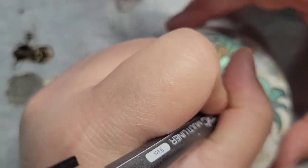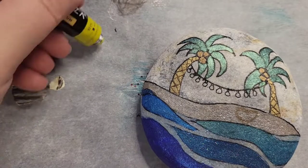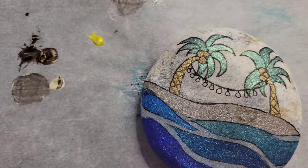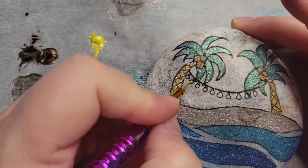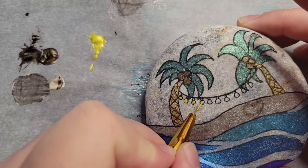Sorry, you can't see this very well because of the angle, but I'm drawing little lights on that string that I made. Now I'm taking canary yellow in the Arteza pearls and I'm just going to color in all the little lights yellow.